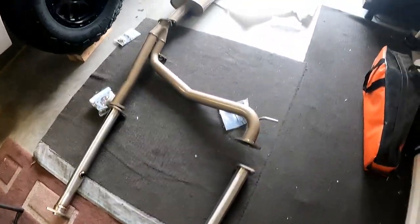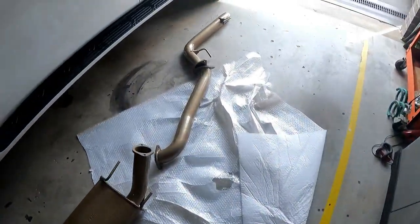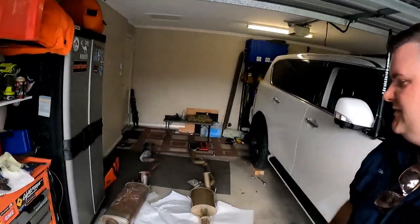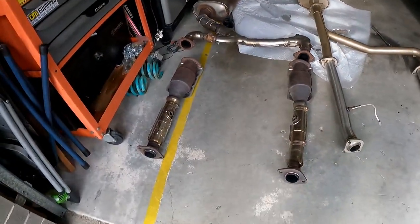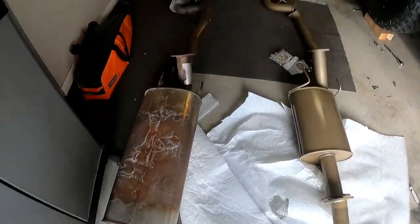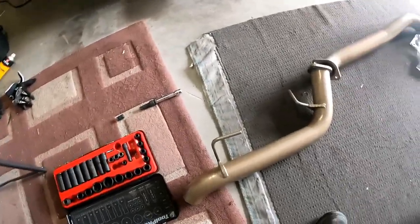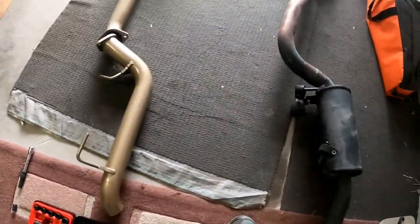So that's the exhaust laid out, something like that — it'll go. I didn't film taking it off, it was an absolute mission, pain in the ass. If you can get a mate to help you it's heaps easier. You can do it by yourself, it's just a bit fiddly. This is the factory system, and this is the new system.